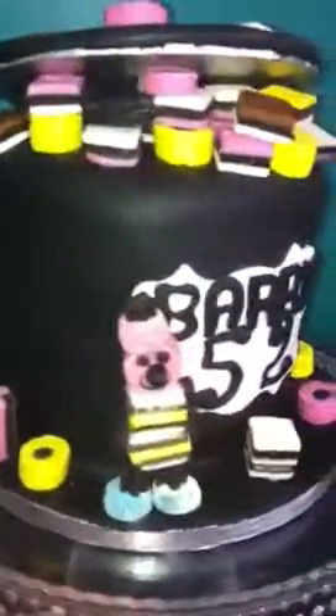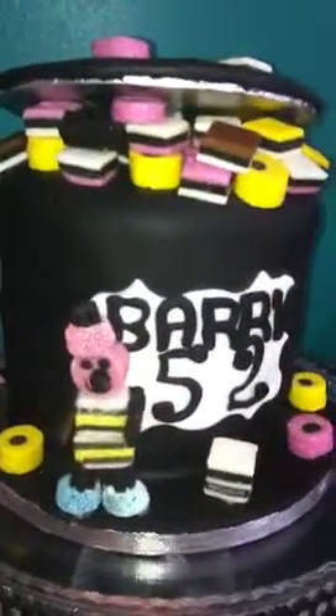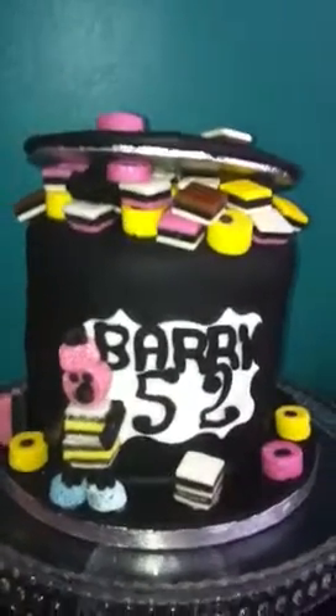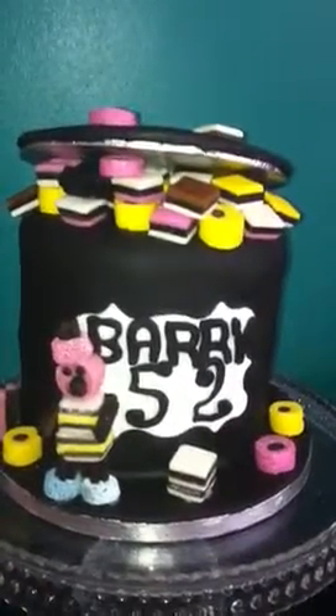I put some on top. It's got jam and buttercream in the middle. Well, that's one of my latest cakes and I hope you like it.